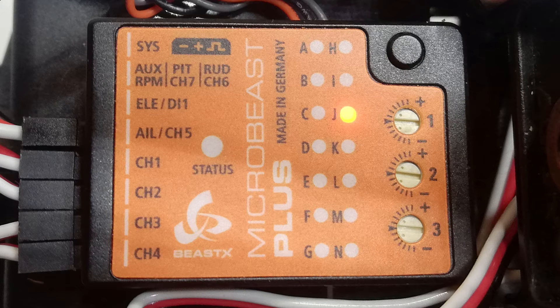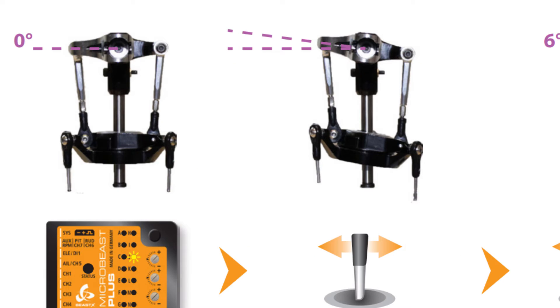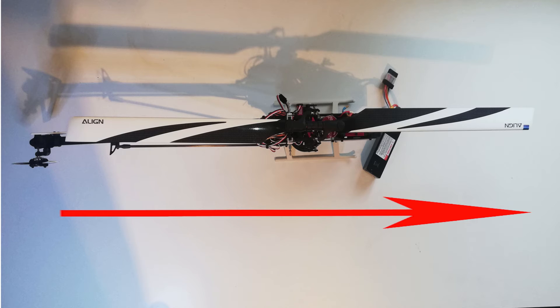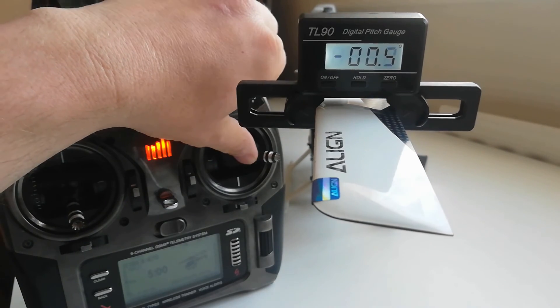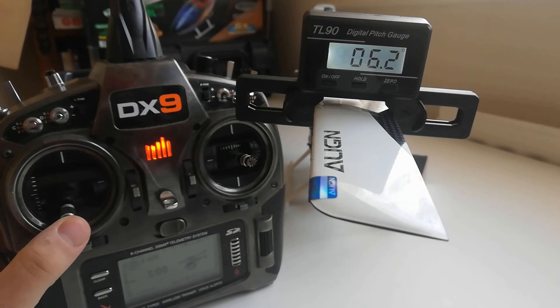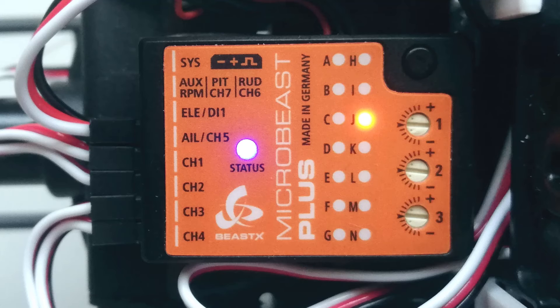Setup menu point J is swashplate servo throw. This calibrates the Microbeast's reference so it knows how far to move the servos when controlling the helicopter. Align the blades along the longitudinal axis, put your pitch gauge on one of the blades, and tap the aileron stick to move the blades to the reference position. Then use the rudder stick to set the blade to exactly plus or minus six degrees. The status light should ideally be blue; red is okay, but if it's purple you'll want to make some mechanical changes — see the full manual for more details.